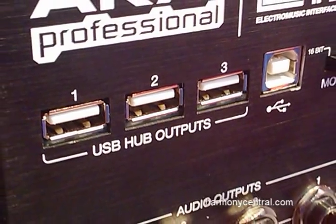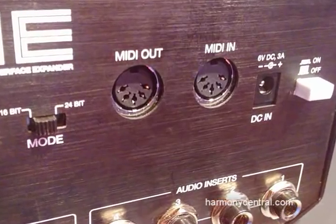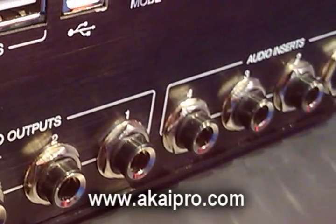On the back panel, we have a USB hub built into it, so you can actually plug in iLocks or SoftHub controllers or other keyboard controllers or whatever, saving you from having to bring a hub to a gig. We've got MIDI in and out, 4 TRS balanced outputs, as well as audio inserts.